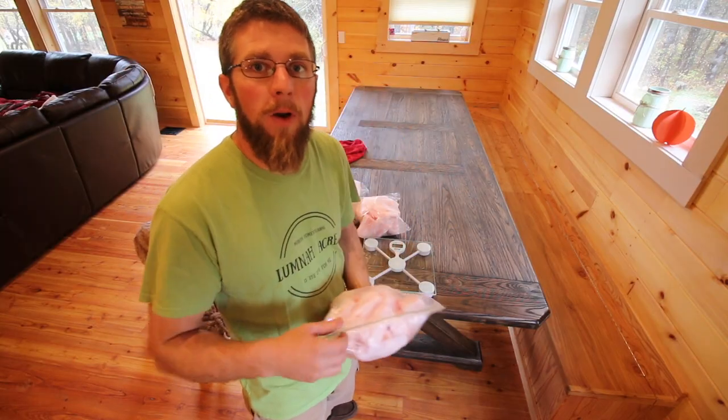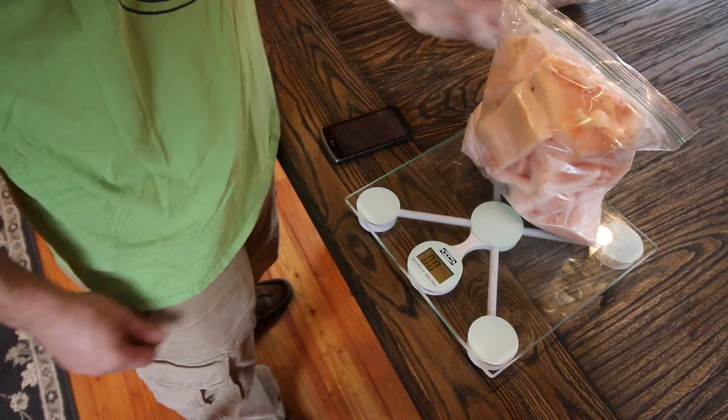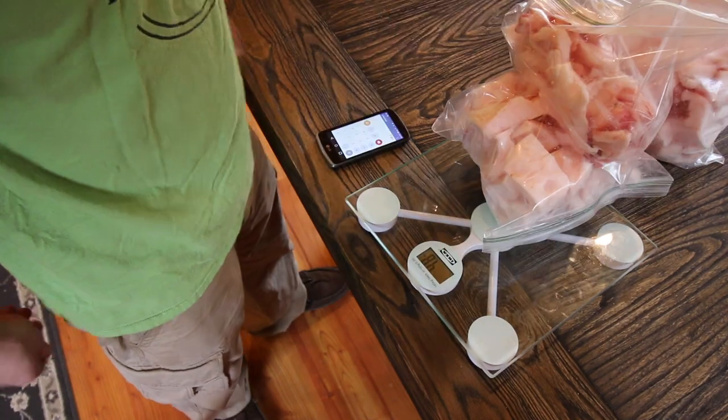Now that we have all the lard cut up, we're going to weigh it. Those two bags weigh 7.8 pounds and 4.8 pounds, so we got 12 and a half pounds of leaf lard that we need to render. We don't have time to do it today — we've got to go bring Olivia to a trunk-or-treat party. The next time you see us with the leaf lard, we'll be making a video on rendering it. We're going to use the crock pot, which should take around an hour and a half, maybe a little more since we have 12 and a half pounds. We're going to can it up to save it, and then we'll be cooking and baking with it throughout the winter.